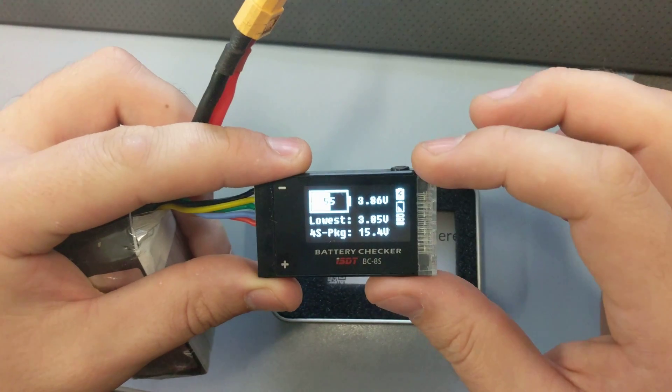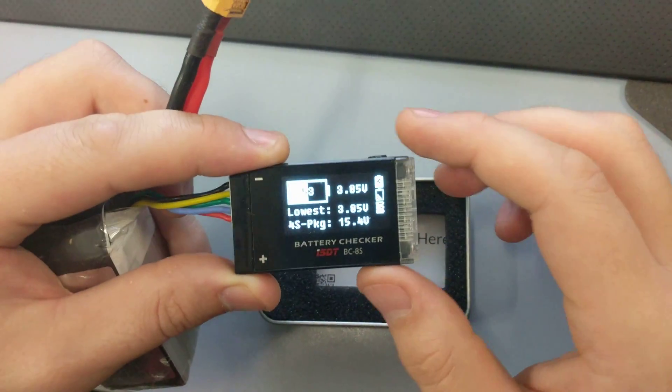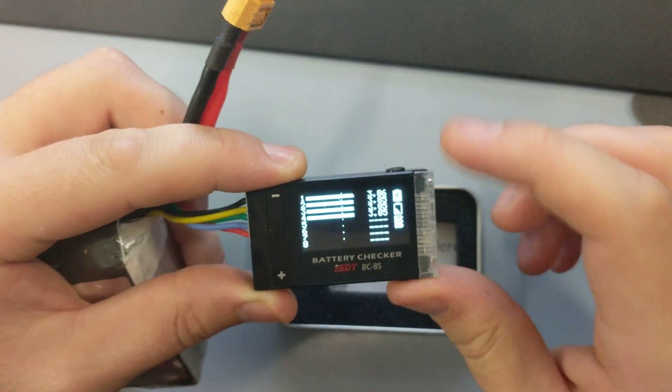It looks like you've got a battery percentage, your voltage of each cell, and your total voltage. You've got all your cells displayed there.